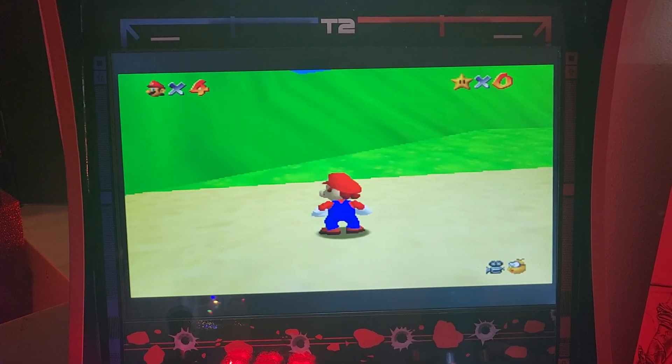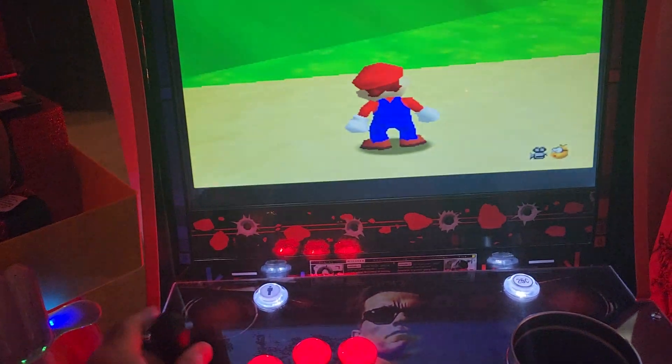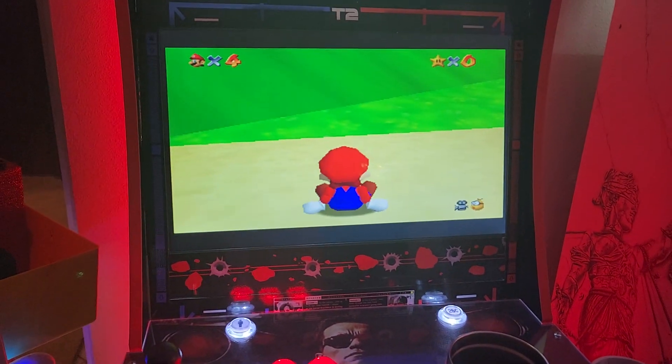We are running Batocera 37 on this, and the joystick doesn't do anything for Mario. So I'm going to show you how to fix that real quick.